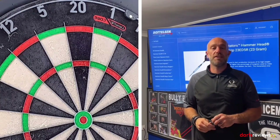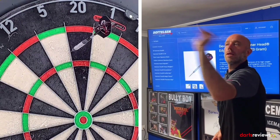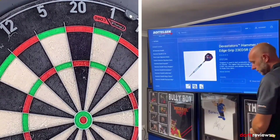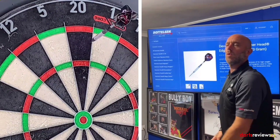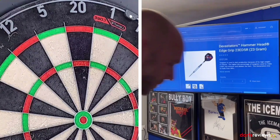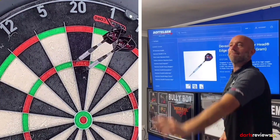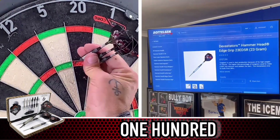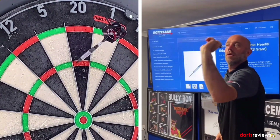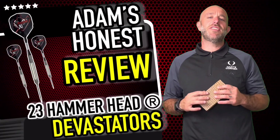Alright, here we go — brought the Devastators out, time for the 9-12 leg. Let's see if we get some good scores. Started off with 140, then an unfortunate wild 41 — not sure what happened there. Managed another 140 before wrapping up the throwing session.